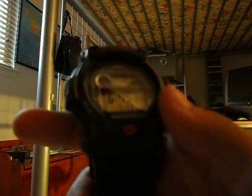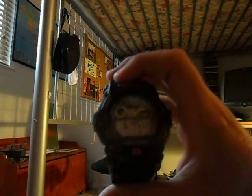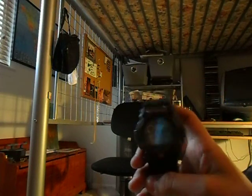This thing is 200 meters water resistant, shock resistant, and this stuff can do a lot. It's got like five alarms, one of them is like a snooze alarm thing that pretty much acts like a snooze button. And it just buckles around your wrist.